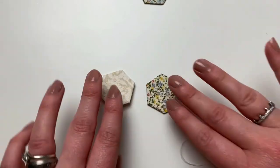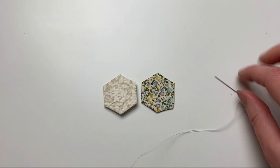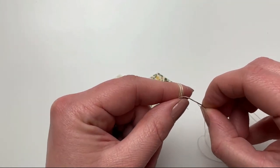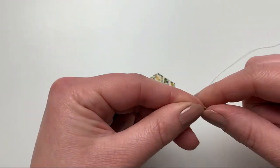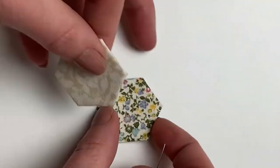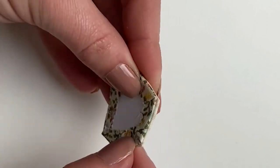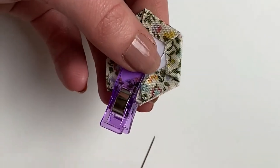We're going to start by sewing together one of our middle hexes and one of the outside hexes. First we tie a knot in the thread, making sure it's quite a big knot — I find wrapping it round my finger is the easiest method. Next we're going to place our hexes right sides together, making sure our edges and corners line up perfectly. I like to clip mine together to make sure they don't move.